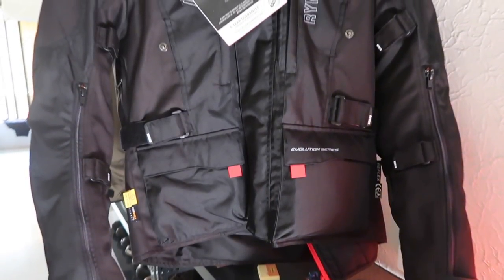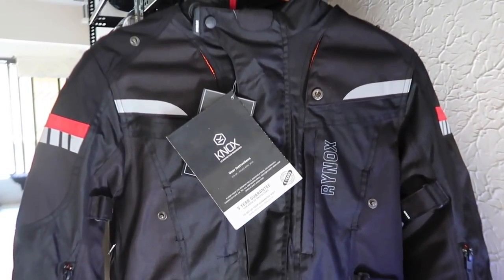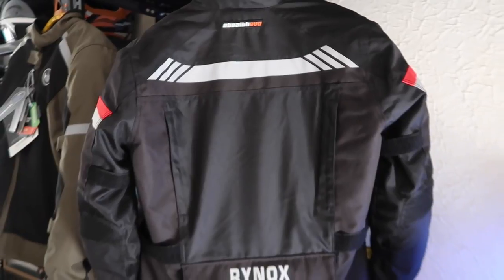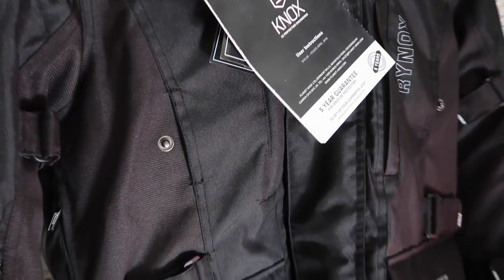Talking about the shoulder and elbow area, the jacket is armored by Nox Microlock which is CE Level 2 certified. For the back protection, they have also provided CE Level 2 this time, which is really nice. For the chest, it's CE Level 1, which is also certified.